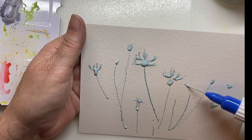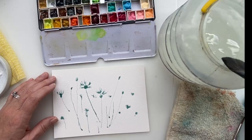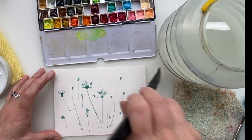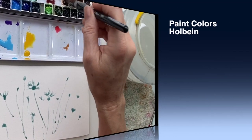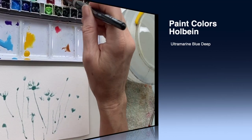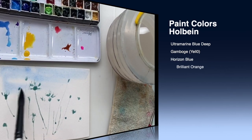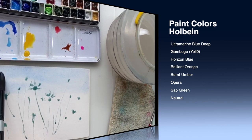I started off — this painting is a 5x7 size on Arches cold press. I used masking fluid, it's listed in the description below, and I used masking fluid to basically paint out or block out the bachelor button flowers because I want to paint those last, and that allows me to paint a nice loose background.